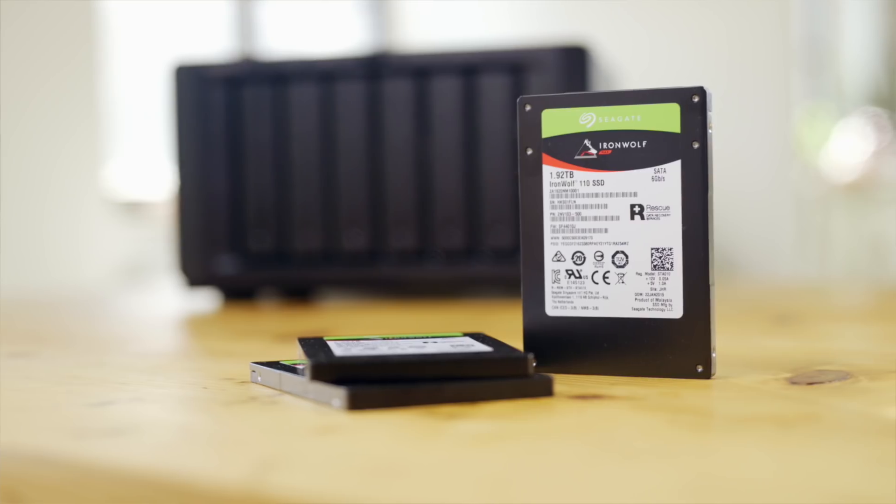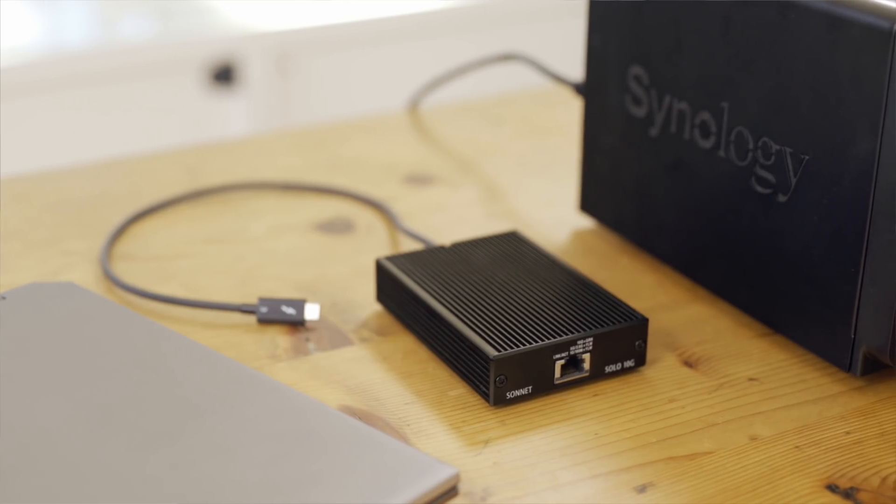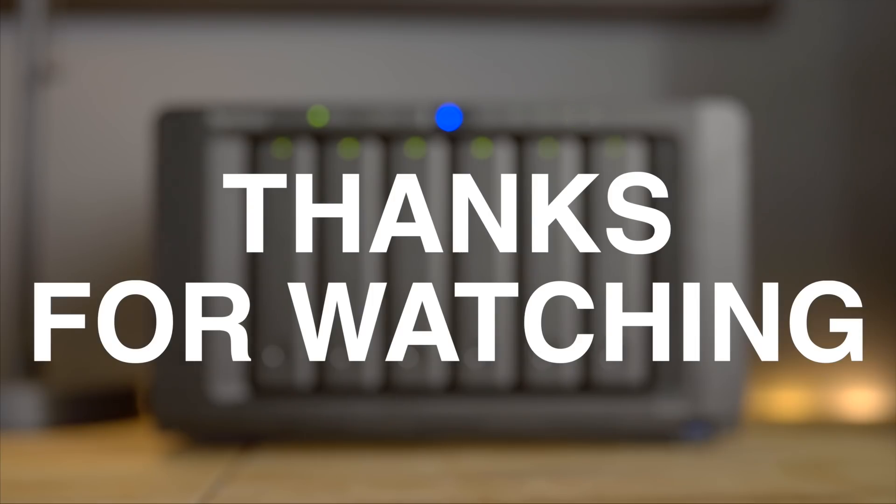While this whole setup isn't the most affordable solution, for me it's a very effective and elegant way to manage my office storage. And with SSD prices going down and more widespread adoption of 10Gb Ethernet adapters or native connections, I'm sure the situation will improve in the very near future. I definitely do not want to go back to handling a bunch of external drives, and with the Synology DS1618 Plus and 10Gb Ethernet, it's definitely the way to go forward for me when it comes to storage.